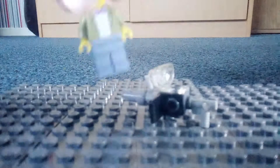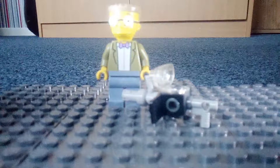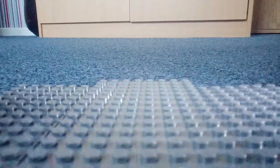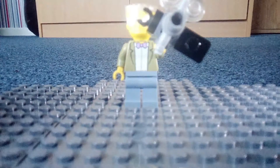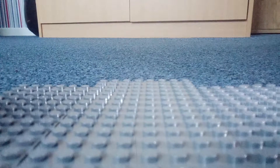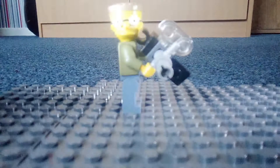Here it is next to a Smithers from The Simpsons — he's had enough of Mr. Burns, I think. Here it is holding it, about eye level. And you can actually make him wield it with both hands. Here it is with both hands, but it kind of defeats the purpose for that.